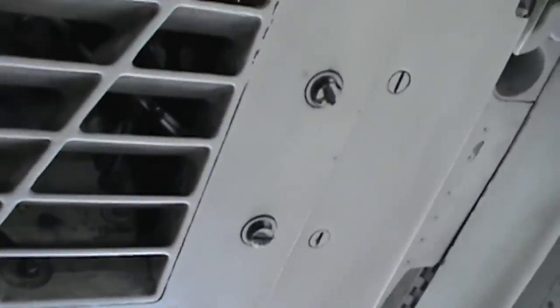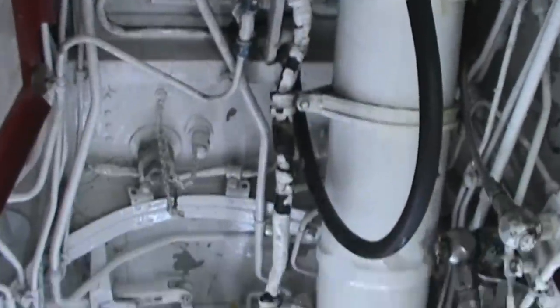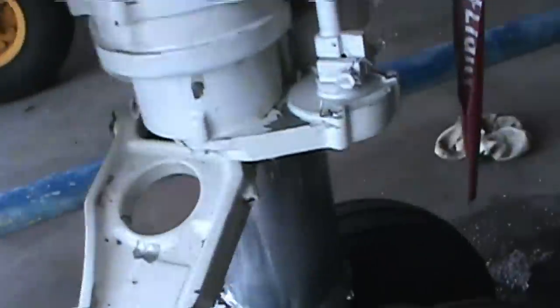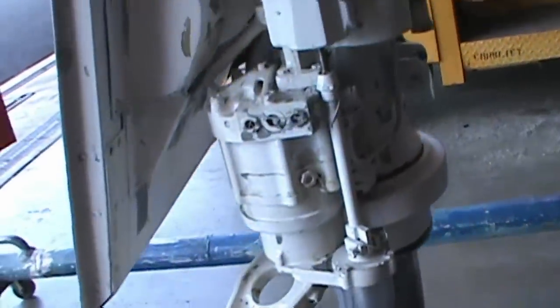There's an air conditioning vent there. Moving forward — there's some cool chief graffiti. Here is your nose gear bay with your up-lock; the nose gear is pinned. There's your oleo strut for the gear and the steering mechanism.